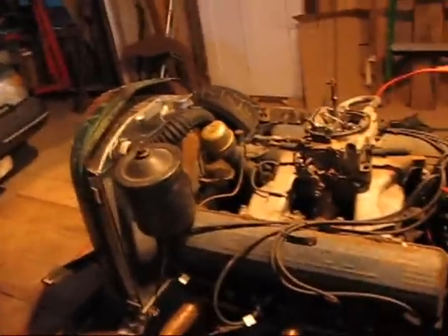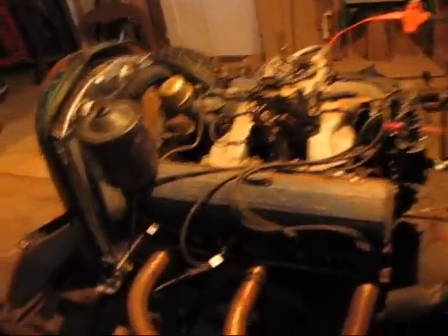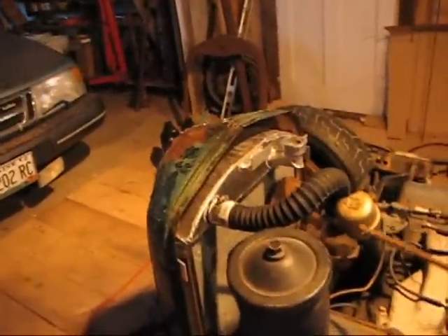Good morning. Let's talk rat rods. Today's project is going to be to attach the rod that braces up the grill shell.